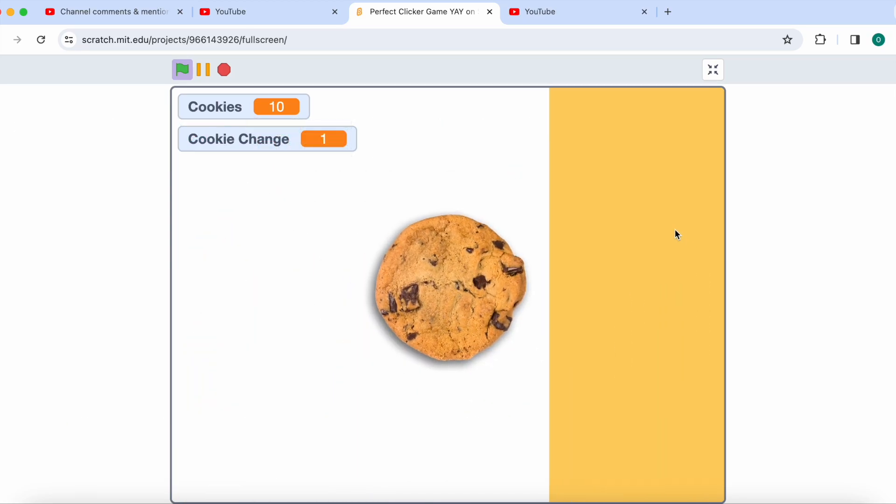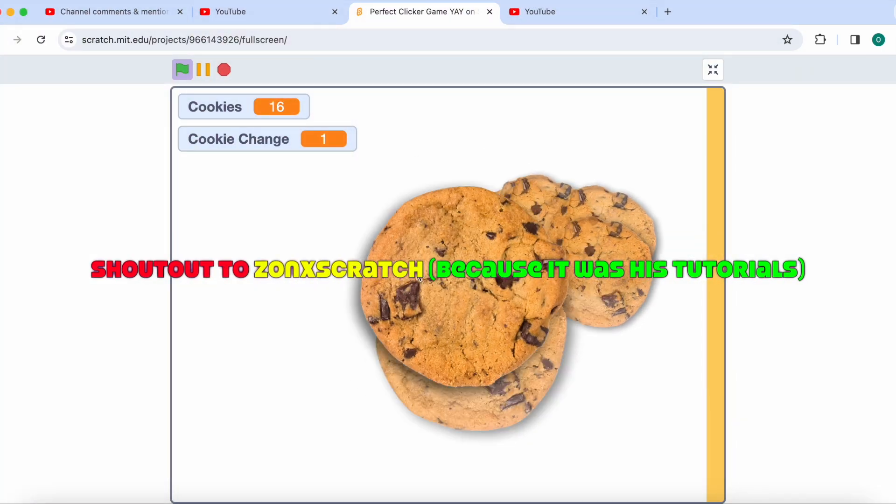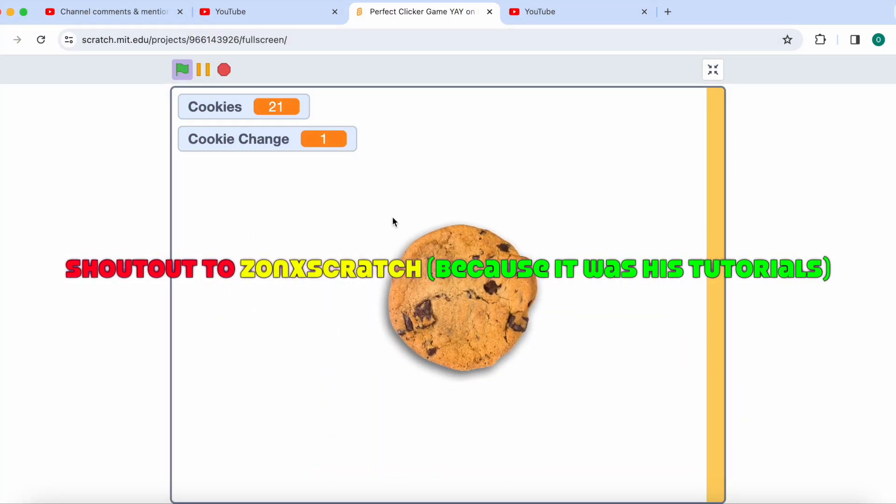And please, somebody fix some bugs in my game. Zonks, if you are watching this, you are a great coder.